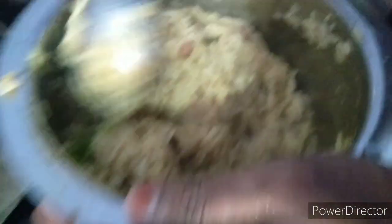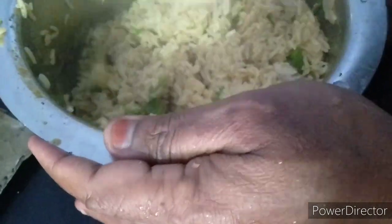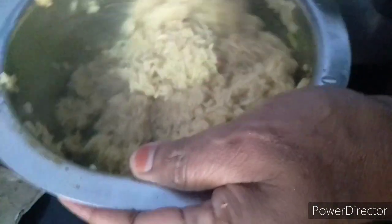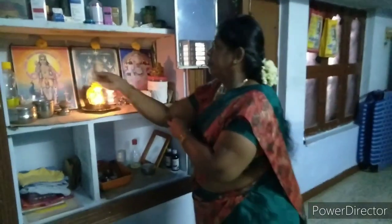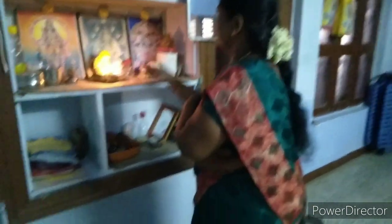We have to put an egg, and we are going to make it a little bit. We will make it just a little bit.